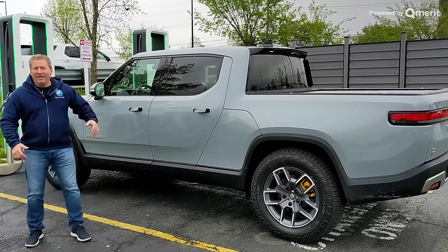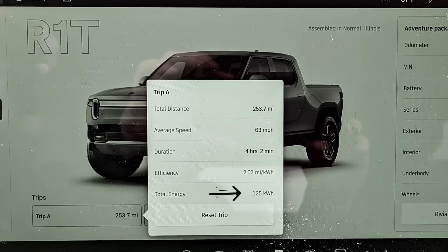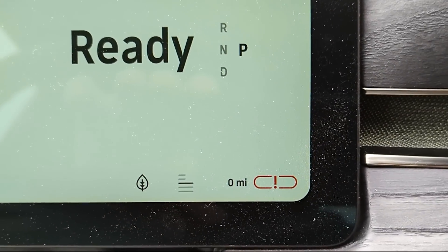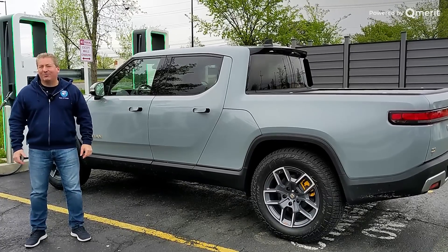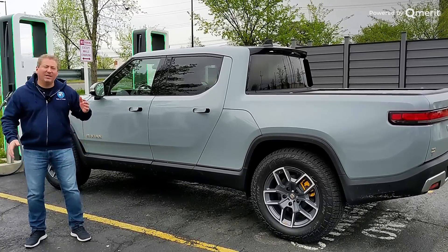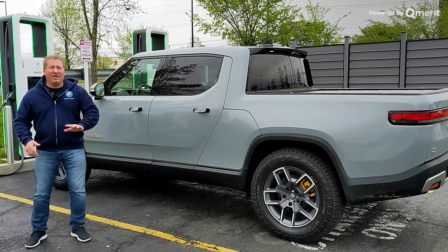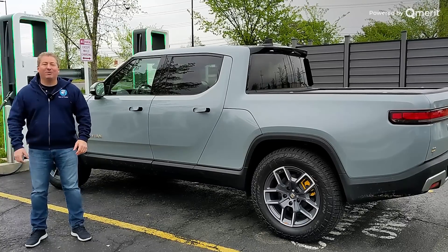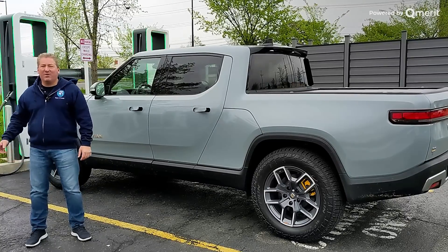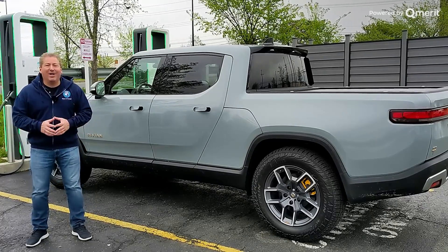We have the large pack today, and of that 135 kilowatt hour, I just drained 125 kilowatt hour from 100% charge down to zero. I did the Inside EV 70 mile an hour highway range test, driving it from 100% down to zero and beyond — even a couple of miles past zero to the point where it really doesn't want to move anymore. Now we're going to do a full zero to 100% DC fast charge recording on this Electrify America 350 kilowatt DC fast charger and analyze the results.